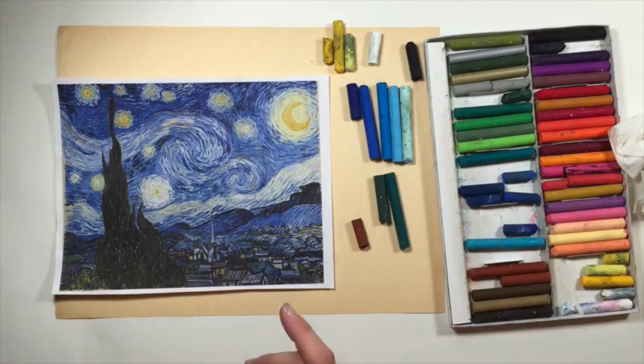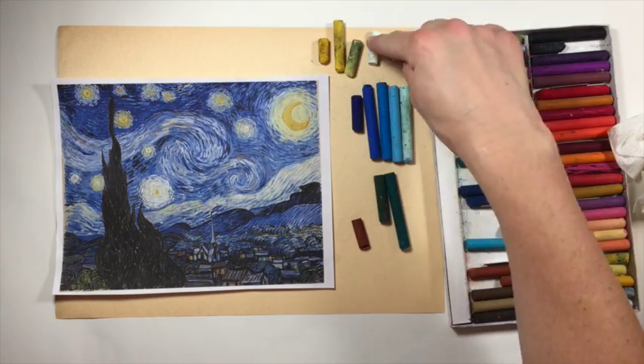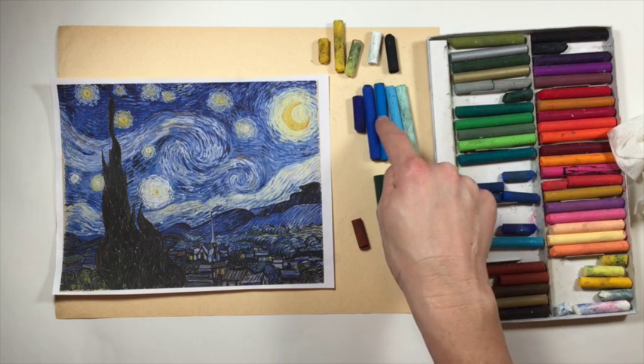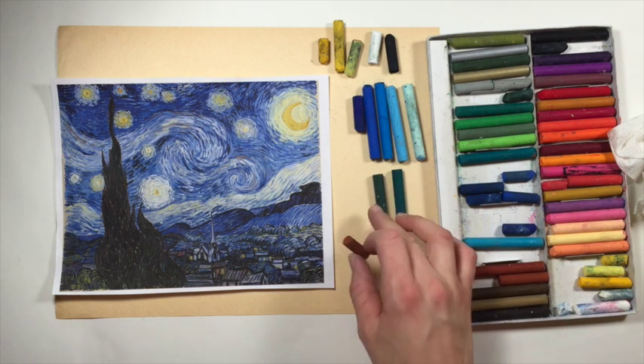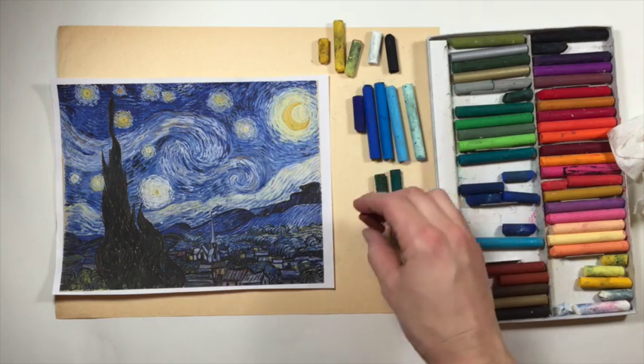These are the colors that you're going to need. Some yellows — I have a darker medium and then a really light yellow, and then a white and a black. A nice range of blues: a dark blue, a royal blue, medium, light, and very light blue. And I'm using two different greens — a foresty green and a green that has a little bit of blue in it — and then just this brown.